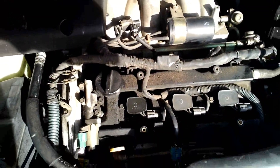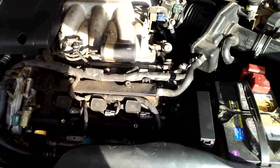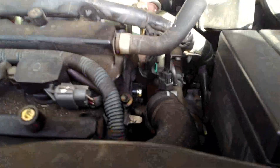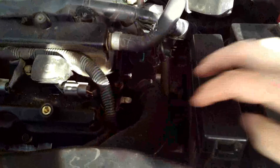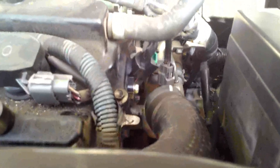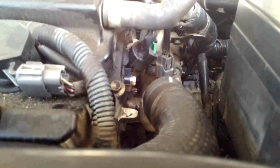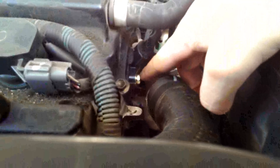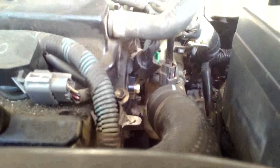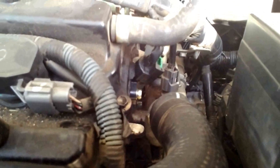The sensor is going to be right next to your upper radiator hose. As you can see it right here, it has an electrical connection with a green tab on it and one 10 millimeter bolt, so it looks pretty simple.